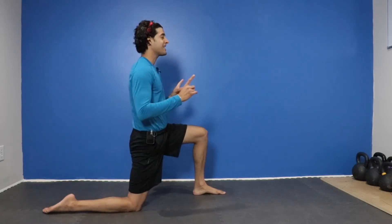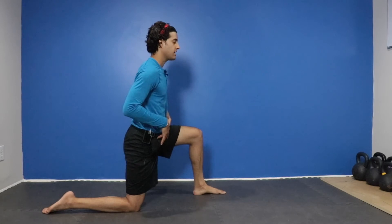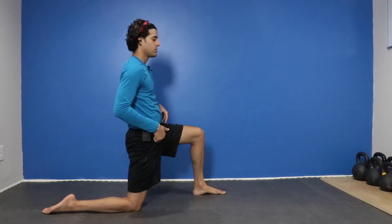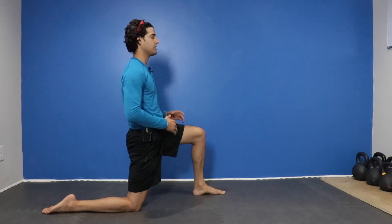You'll take your back foot and you're going to flatten it out. This is where you're going to feel the stretch — you're going to allow your lower back to sway to get an idea. And now what we're going to do is tuck the tailbone, drive our hips up towards the sky, pull our belly button towards our spine and squeeze.